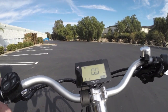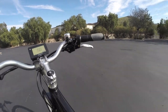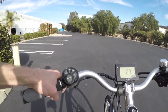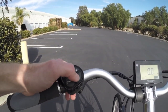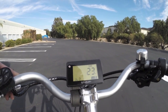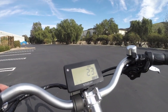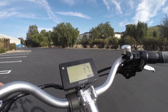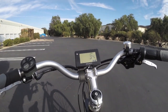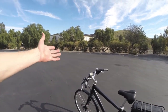Pedal assist is the most satisfying and will get you the best range, but it's nice they've also included throttle for starting from a stop or if you have footwear that's less comfortable for pedaling. For information, you've got speed, odometer, distance, and range. On assist level three the range goes down, but switching to level one shows an estimated 34 miles per charge — it's a sophisticated system.